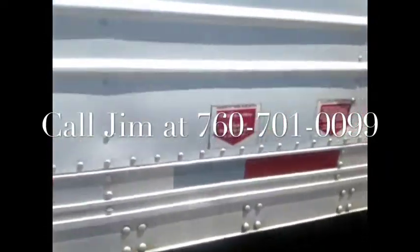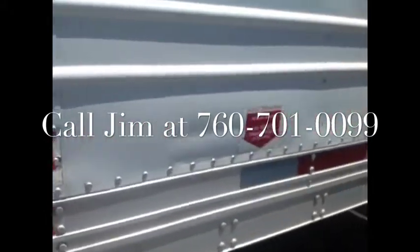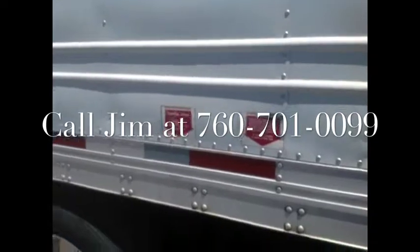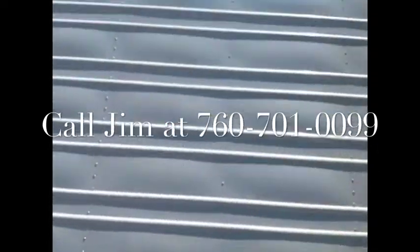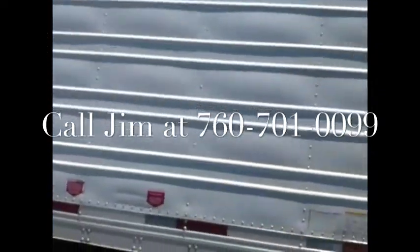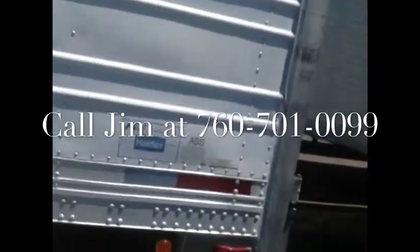We got aluminum wheels outside. We've got trailer markings for all your drivers so they know where to set the rear axle and what state. The rest of the trailer on the side looks really good — I don't see any big-time damage.